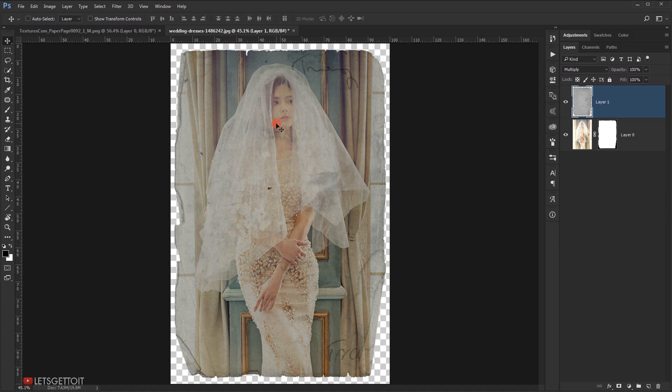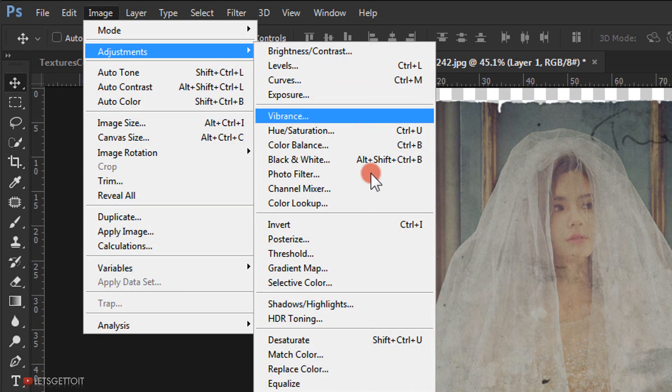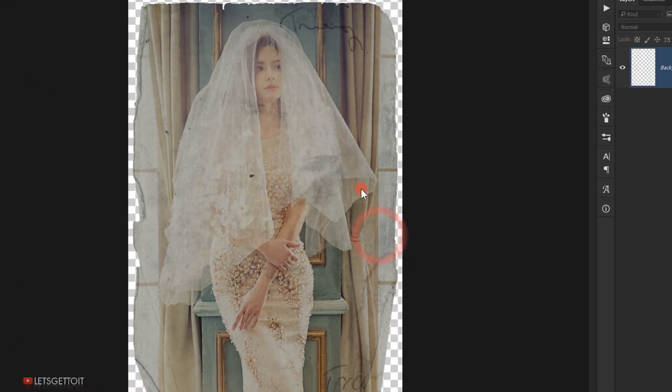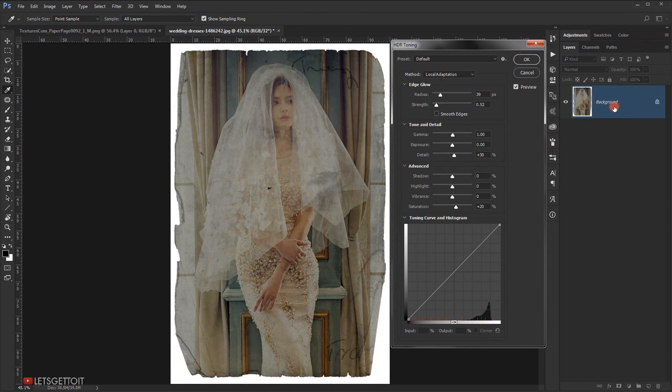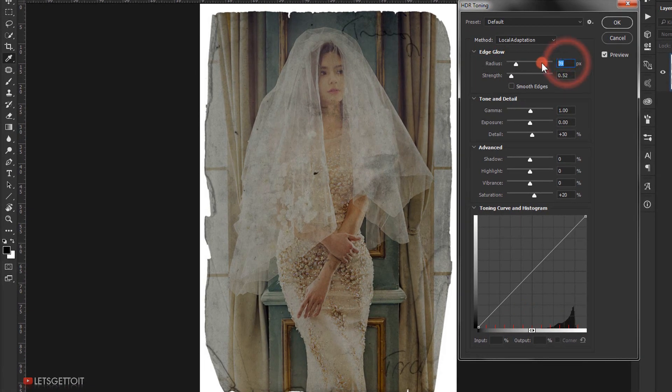Now I want to give it an HDR toning effect. To apply this, the document needs to be flattened. Go to Image > Adjustment > HDR Toning — a message will open telling you the document needs to be flattened, so press Yes. In the Edge Glow section, set Radius to 22 and Strength to 0.70. In Tone and Detail, keep Gamma at 1.0, set Exposure to 0.14, and Detail to 70.